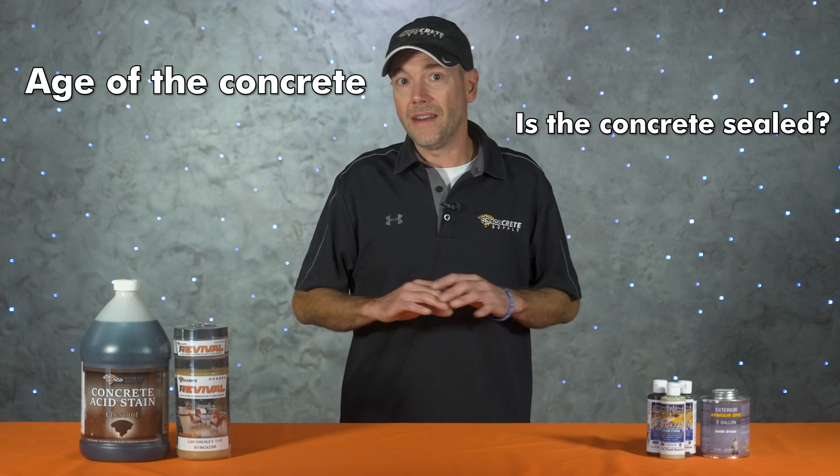Other things that get overlooked are the age of the concrete and whether it's sealed. We never recommend staining concrete that's less than 30 days old, and make sure you read the instructions for whatever stain you're using because some require fully cured concrete. In the case of acid stain, slabs over 10 years old might not react very well, but this isn't an issue with any of the other stain types. None of these products can go on top of sealer — putting concrete stain on sealed concrete is a guaranteed way to make it fail.